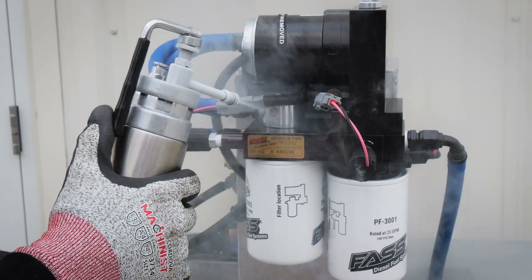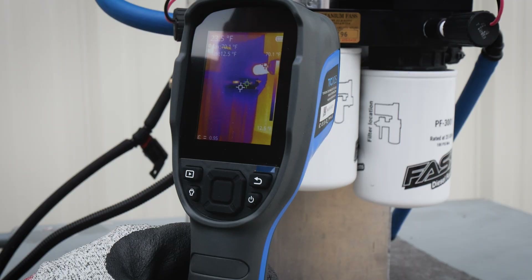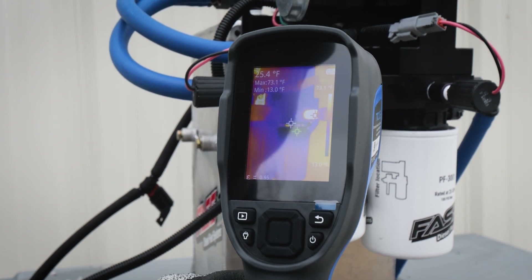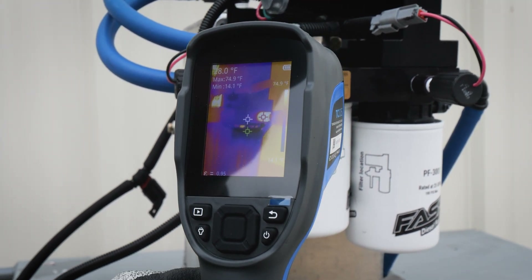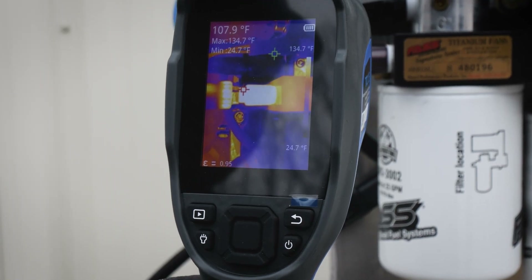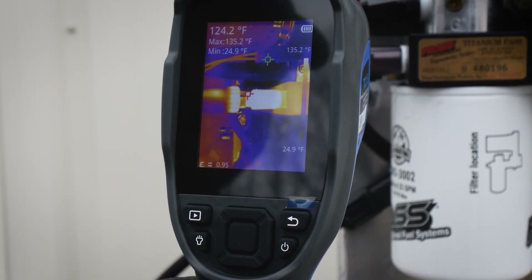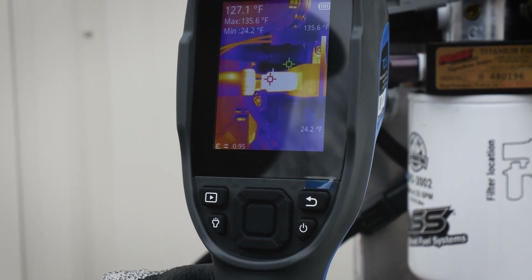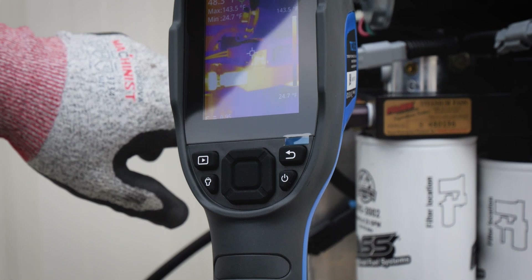Let's go ahead and power those heaters on and show you how they work. We're going to let that run powered on for a minute or so and really let that fuel thaw out and warm up. It's at 120 degrees. These are actually thermostatically controlled internally and will power off when your fuel reaches about 72 degrees.